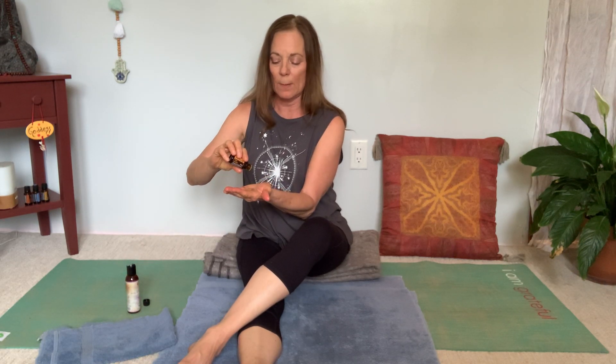Now let's do the other side. Grab your oil and put it in your hand. If you're using essential oils, drop one — no more than two drops — in there, and then rub it together to create warmth. Then let's get the oil on this other foot, because it's really jealous and wants some time.